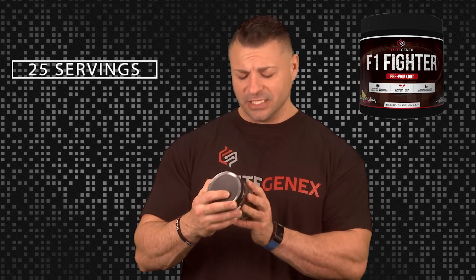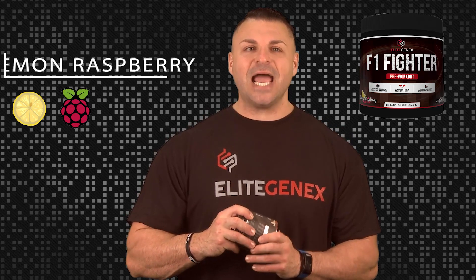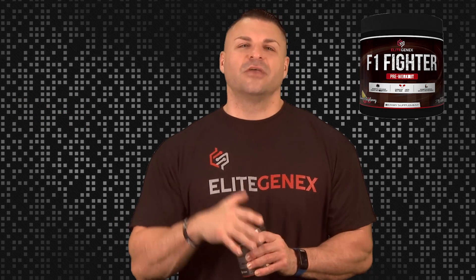There are 25 servings in each one of these. I have in my hands the delicious lemon raspberry flavor. I don't know if I've ever had a lemon raspberry flavor in my life — interesting flavor, good product. Guys, try it out for yourselves. Thank you so much for watching. Tune in next time.